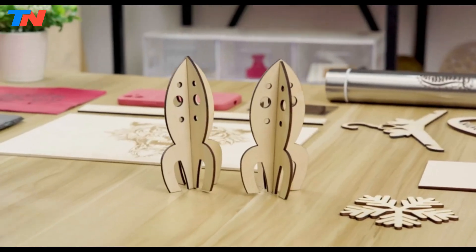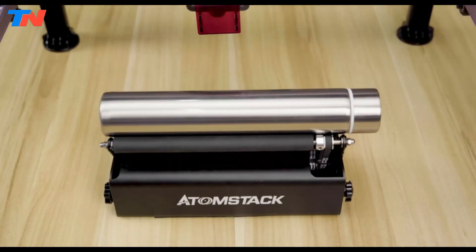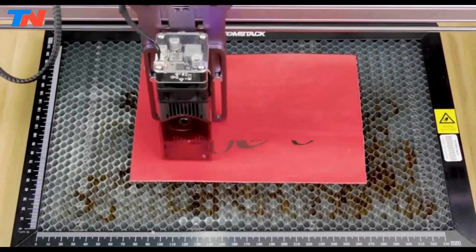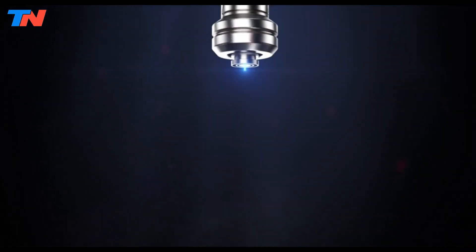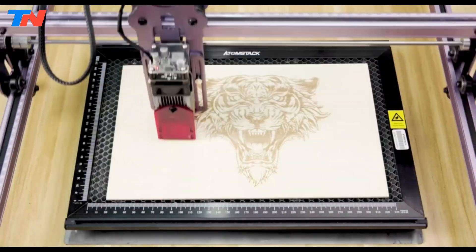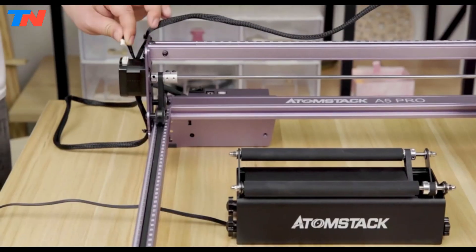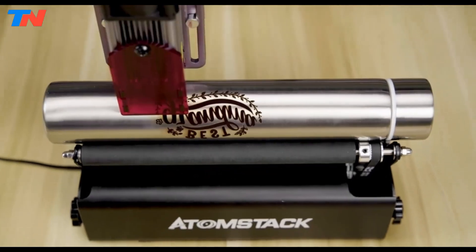Its wide compatibility allows for engraving on various materials, including wood, paper, cardboard, plastic, metal, and ceramic. Equipped with a laser diode outputting approximately 5.5W of optical power, the A5 Pro offers performance equivalent to a 40W CO2 laser. The fixed-focus laser ensures quick focusing and precise engraving, while safety features such as a protection shield and recommended goggles prioritize user safety. The A5 Pro is easy to assemble, typically requiring less than 30 minutes for setup, and supports multiple operating systems and engraving software, providing flexibility in design and operation.